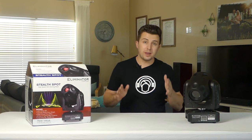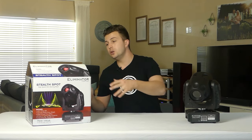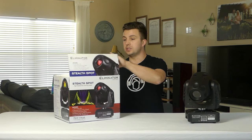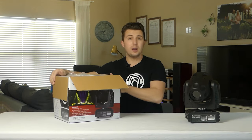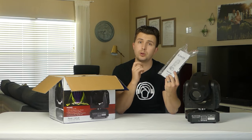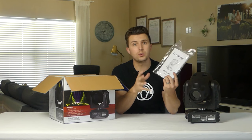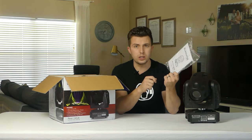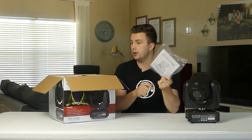Let's start with an unboxing. I already have one out and I've already used these lights, but I do want to show you what comes inside the packaging when you get this in the mail. There's not much, but it's worth noting. You get a manual — it's pretty bare bones. It tells you about the DMX profiles, what each of the channels do, and how to run the LED and LCD menu, but it's just a few basic quick start instructions.